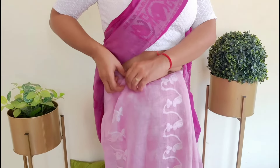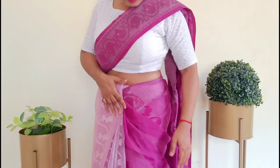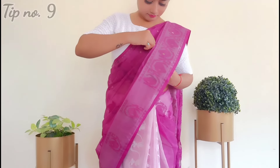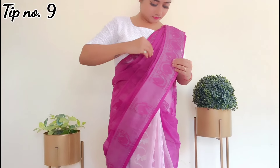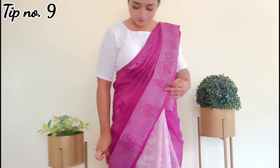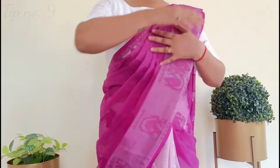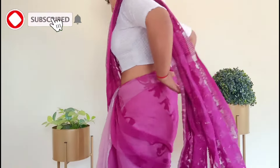Then put your extra fabric on the right side and arrange some center pleats and front pleats together. The side, front, and back — every angle of the pleats should look perfect. Pull down the back side fabric every time to make sure the pleats are fluffy and fall nicely from the back.